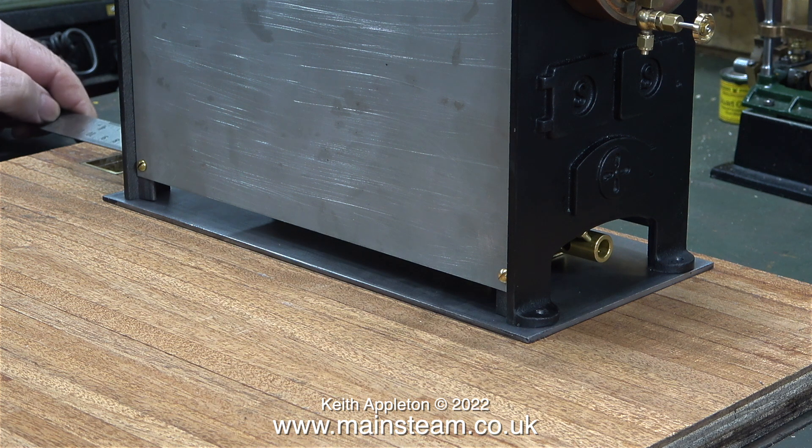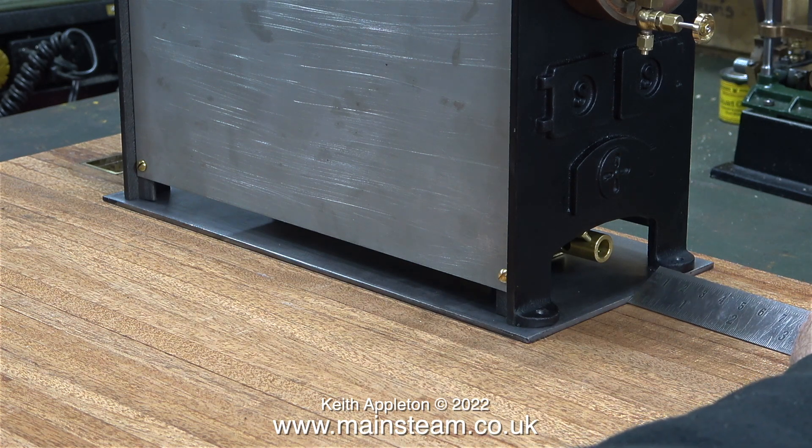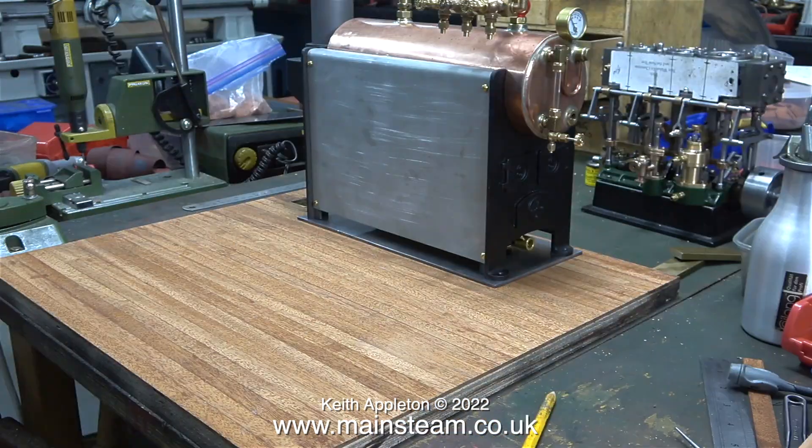Once all of the holes have been drilled through the board to mount the components, I will be rubbing down and varnishing the top surface - any pencil lines will disappear completely. In this clip I'm double-checking the measurements. As the saying goes, measure twice and then cut once, so I don't want to drill any holes in the wrong place.